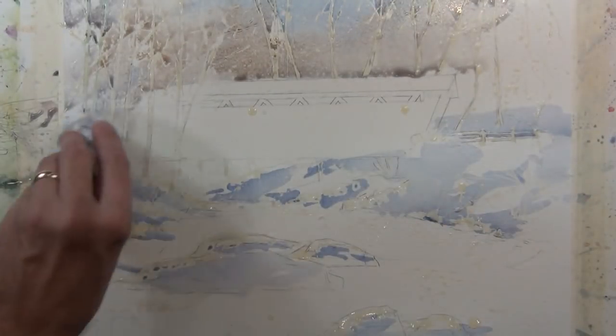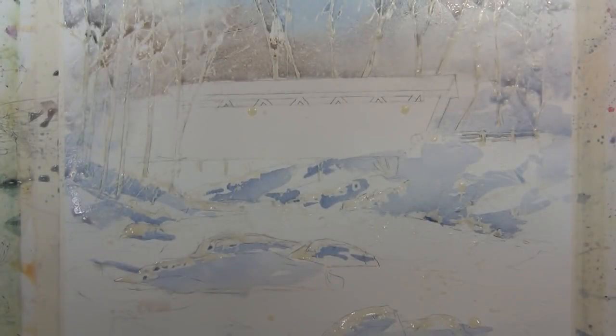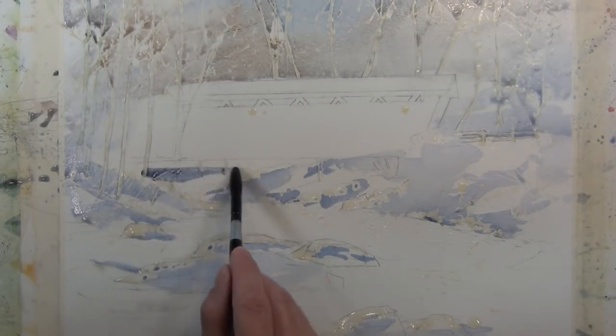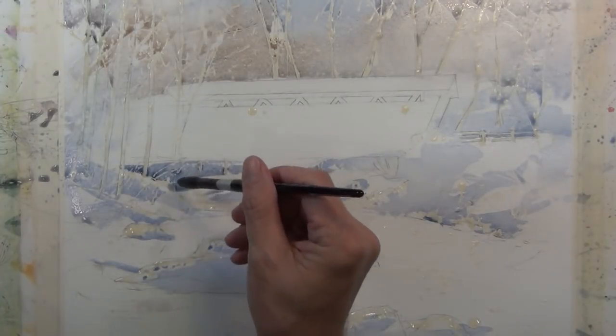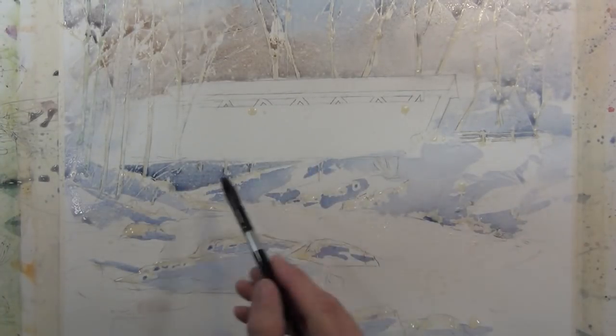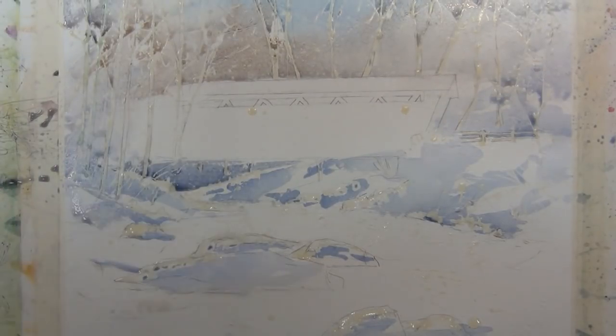I'm using this fine mist spray bottle to soften some of these edges and help diffuse the color so it blends on the page. Now I'm going to take my mixture leaning towards the blue side and indicate some of the shadow area under and behind the bridge.